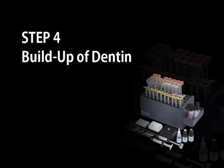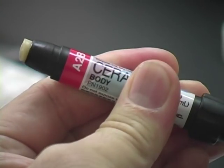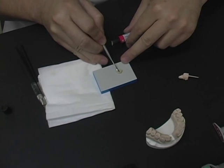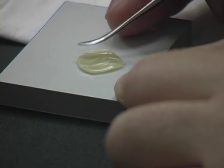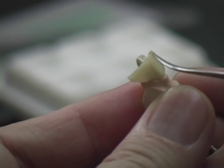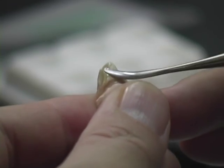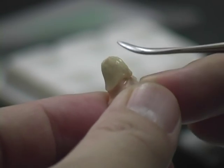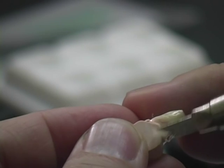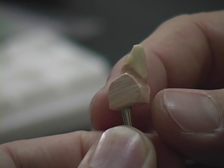Build-up of dentine. Select the shade of Ceramage body and dispense the required amount onto the paper pad. Press the material to a thin circle and take half to apply over the die. Gently adapt the material over the entire surface, ensuring no air bubbles are included. Ceramage is easy to handle and doesn't stick to the instrument. Remove the excess from the margin area using a cutting knife. The first application of dentine is complete.